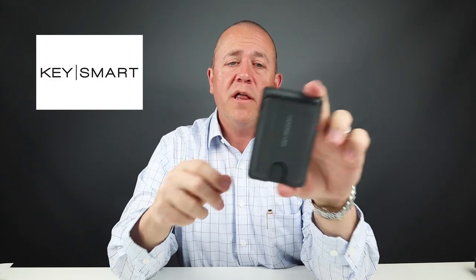This is the KeySmart Urban Slim Wallet. It's made of tech-tough. It kind of reminds me of... anyway, you're gonna have to watch the review.